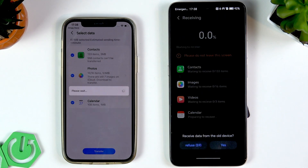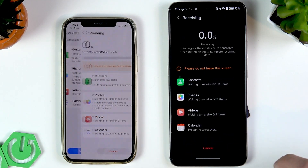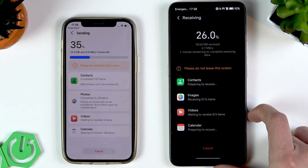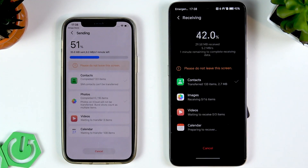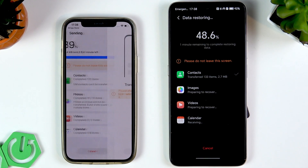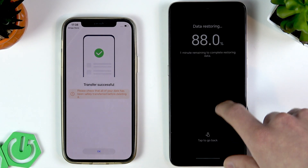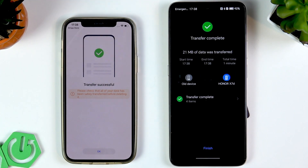Once connected, select the data you want to transfer. Then tap Transfer and tap Yes on your Honor device. Wait until your Honor has received all the information from your old device.